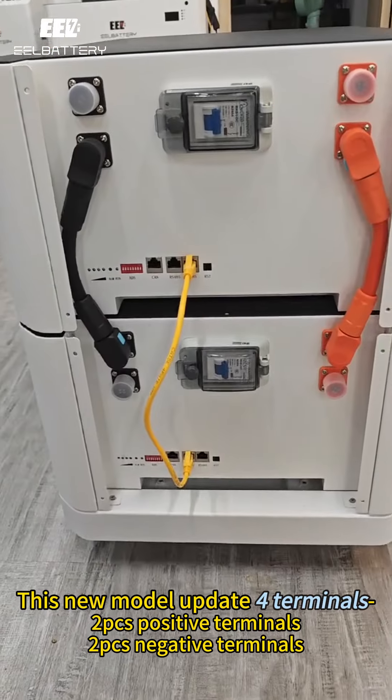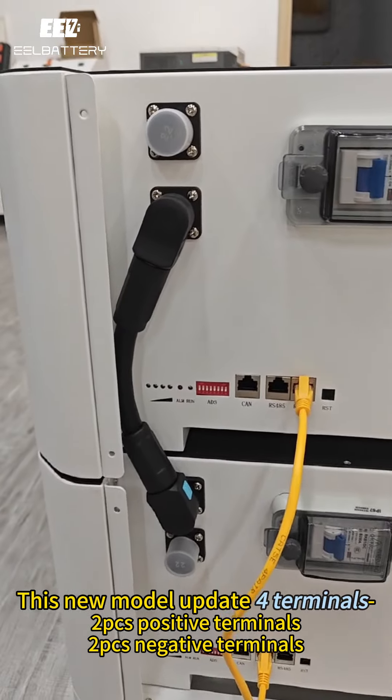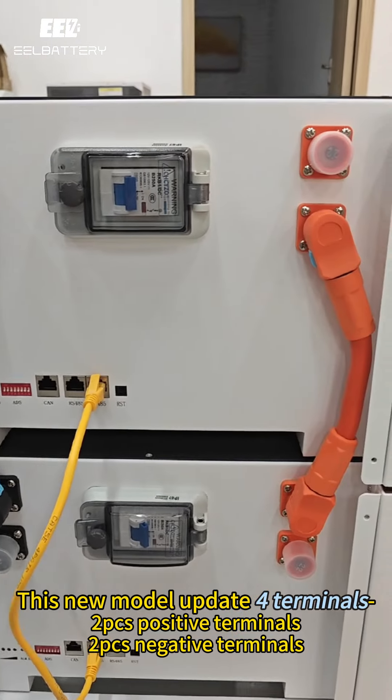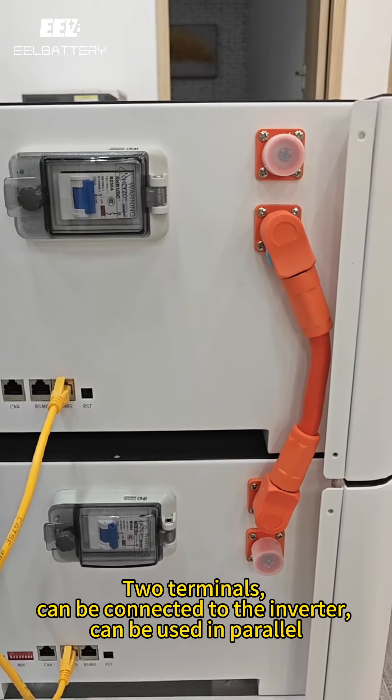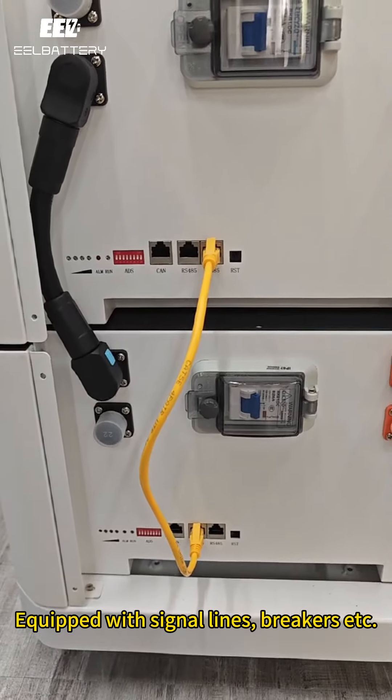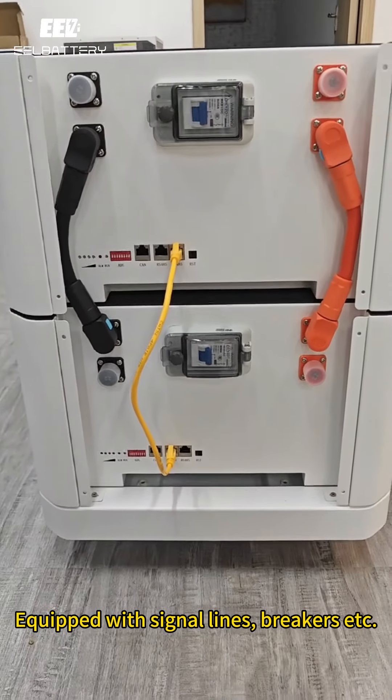This new model update has four terminals: two positive terminals and two negative terminals. These two terminals can be connected to the inverter or used in parallel. The unit is also equipped with signal lights, breakers, etc.